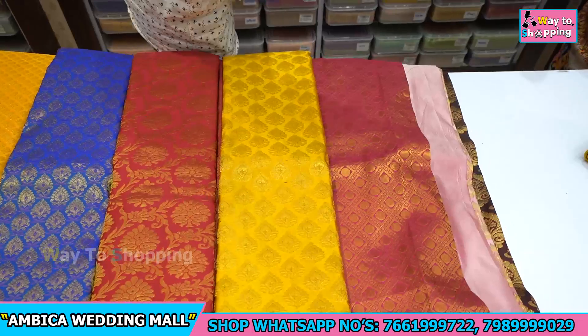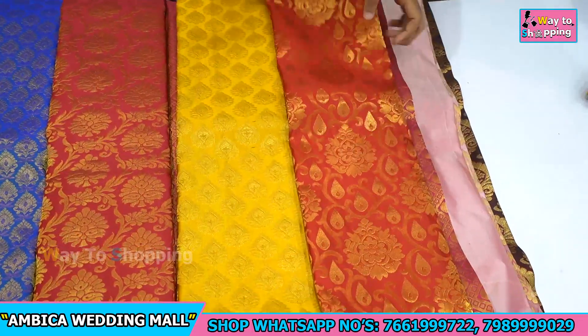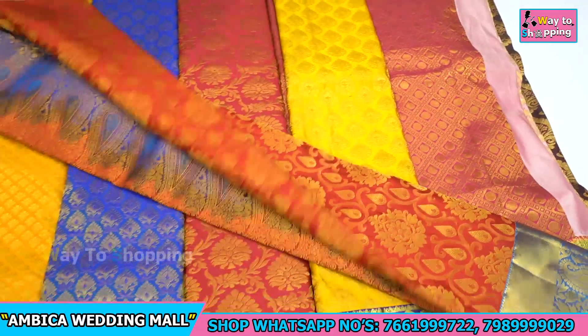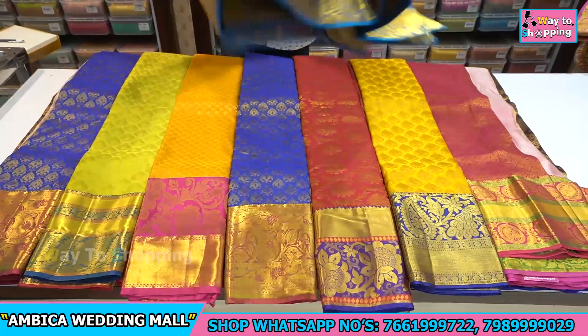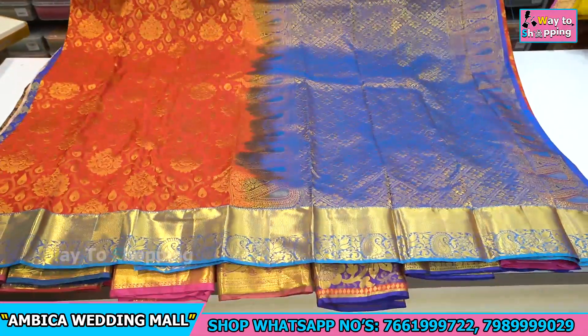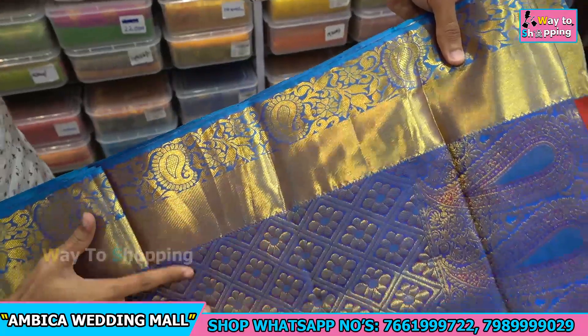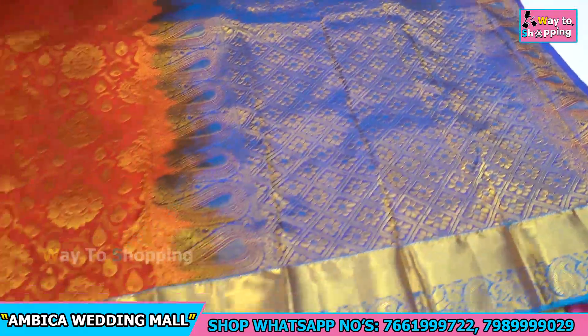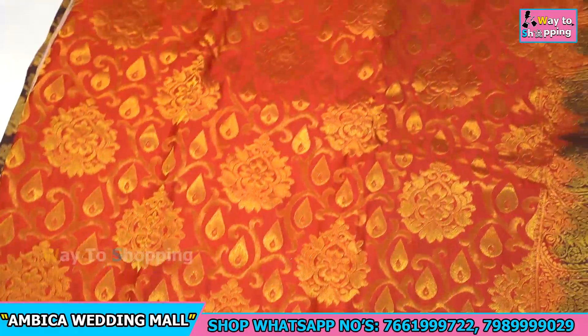Next, we have a completely exclusive red with copper sulfate color combination — normally this type of color combination is very rare. Throughout the saree, both sides have copper sulfate color combination with gold zari, and a rich grand pallu. All over the saree there are group bootas with chinna chinna bootas available.